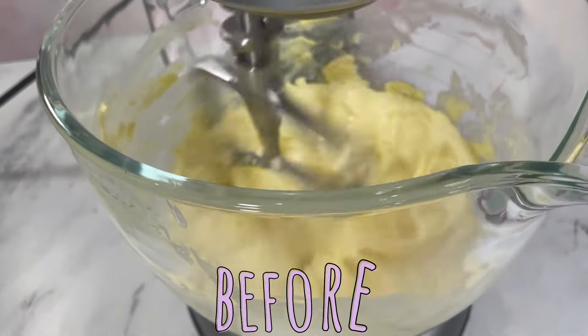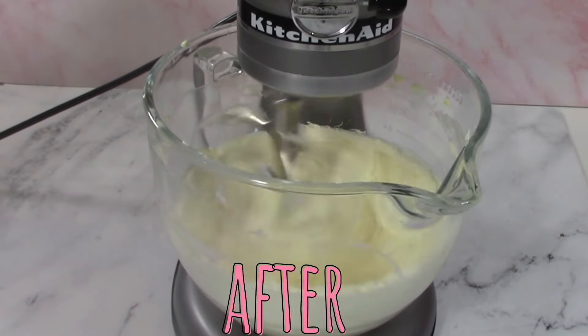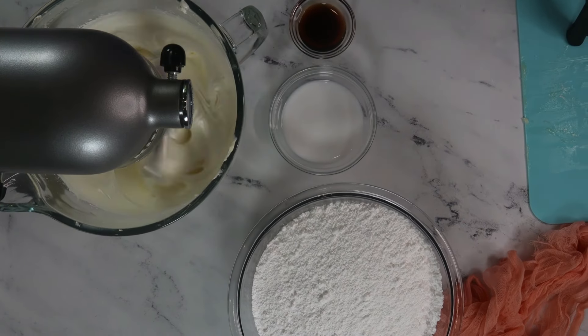Your butter will start out very yellow, but after a few minutes — poof! — it will turn pale. I call this mellow yellow. Once you have reached the softer shade, we're ready to start adding in the powdered sugar.